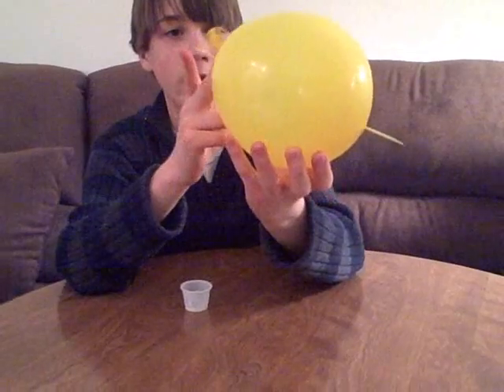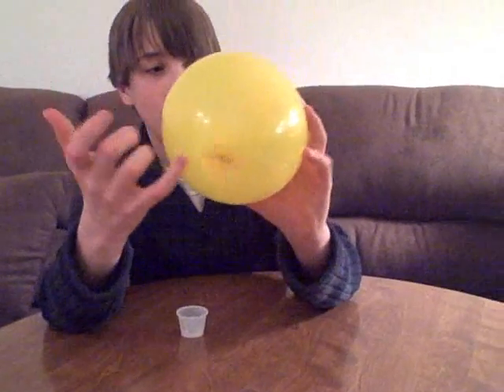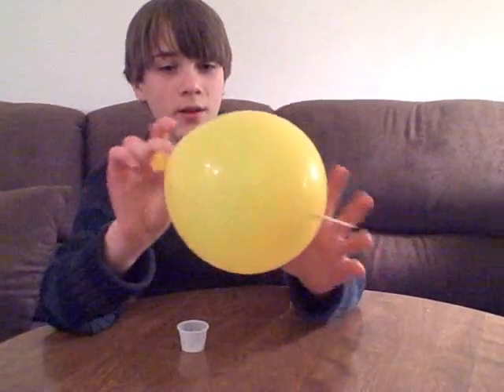And if you want to freak out your friends, wipe away the hand cream on both ends and it'll look like you just poked it through. And there you have it.